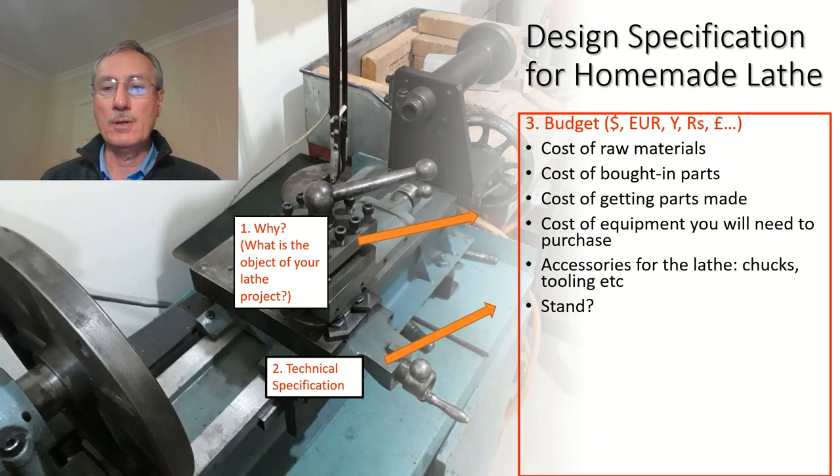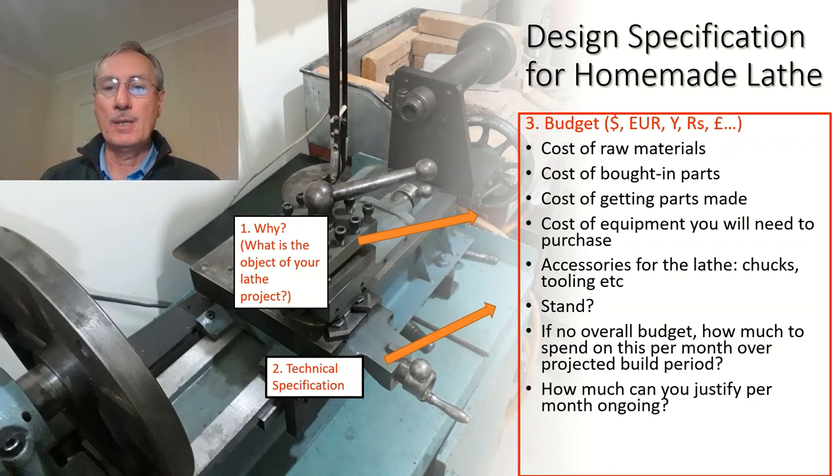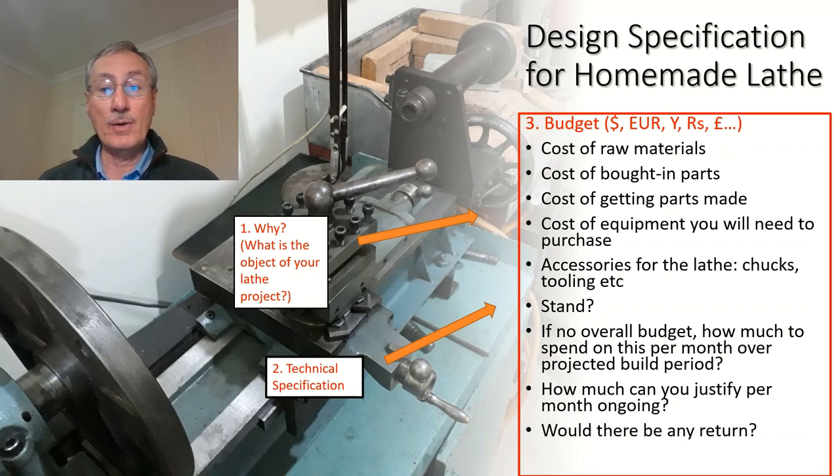Are you going to require a stand, or is the lathe going to be bench mounted? If you can't work out an overall budget, it might be a good idea to ask: how much money can I afford to spend per month over the projected build period? How much can you continue to put in over time, and how much should you be putting in? Once you've come up with a budget, it might reflect on the technical specification, and you may want to go back and modify that.